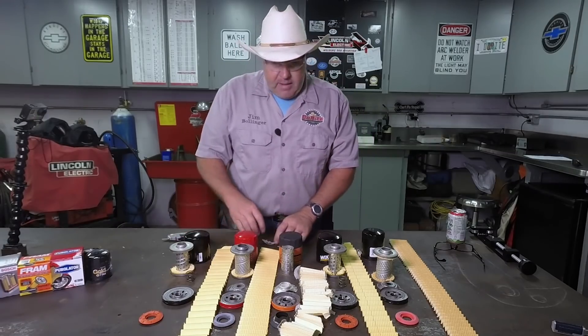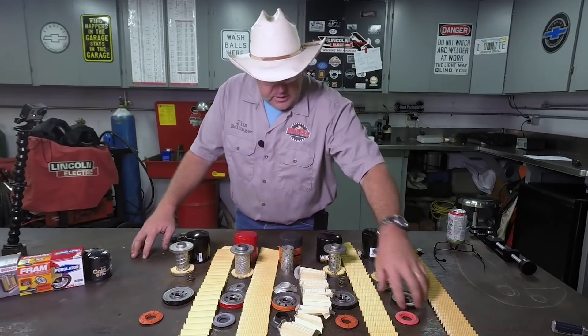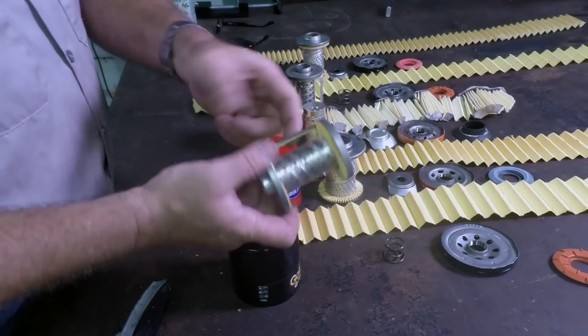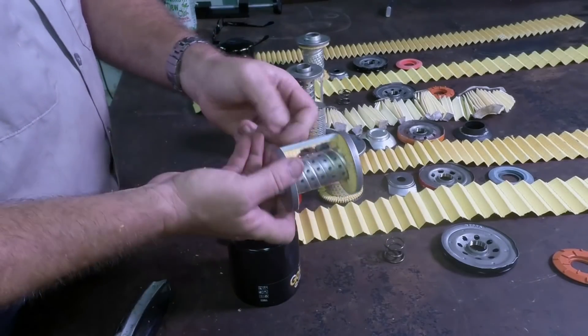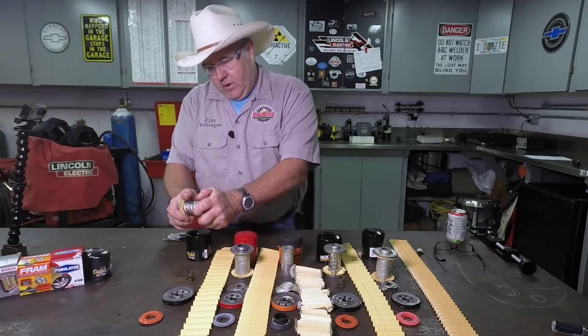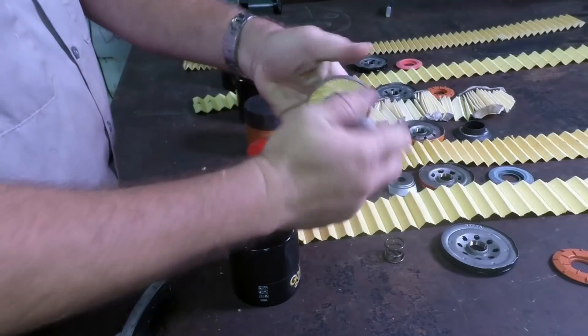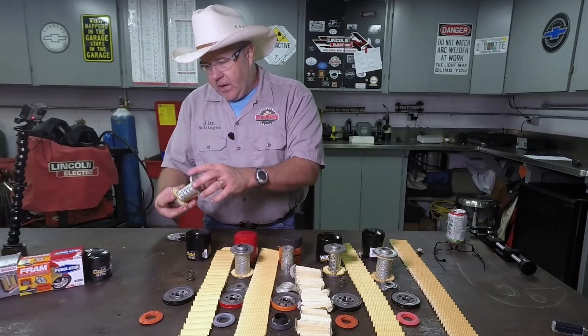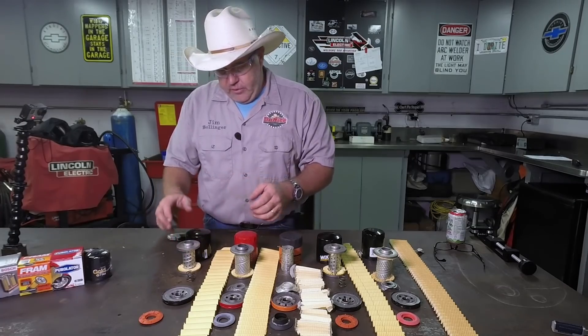Real quick synopsis — let's do a side-by-side comparison on the filters and see how they all line up. The Napa Gold filter is very high quality. You can see it has a joining or reinforcing bar that joins the pleats, reinforces everything, and it's very solid. The inner workings of the filter are secured with some kind of elastomeric compound to glue the filter in place.